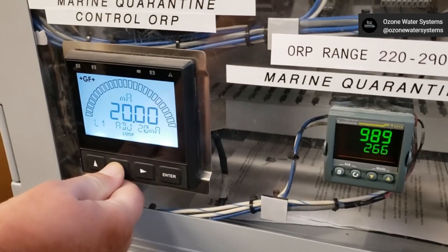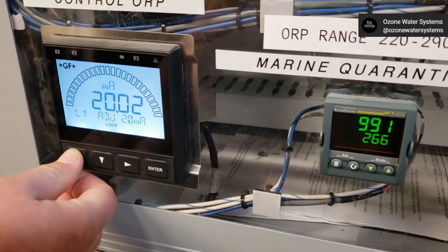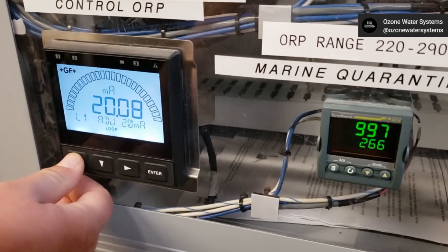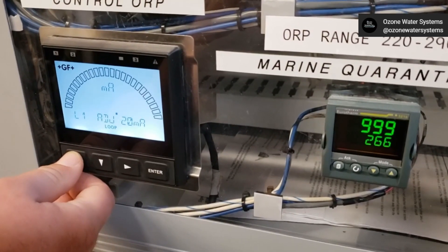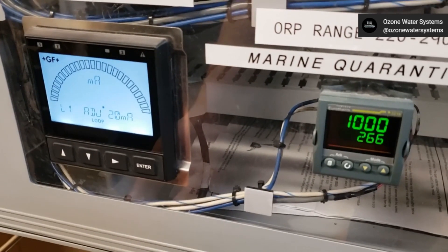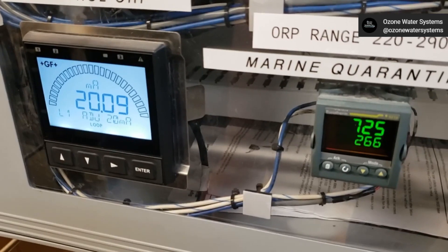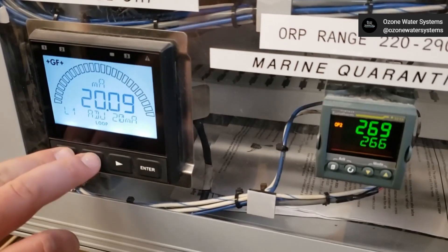Once again, press the up or down arrows to adjust the external device display until it matches the desired target. As you make your adjustments, it may take the external device a few seconds to settle. Once you get the setting where you want it, press the Enter key to save the settings. Press the up and down arrow simultaneously two times to return to the display screen. The indicated values on both instruments should now match.